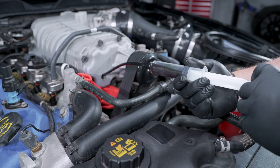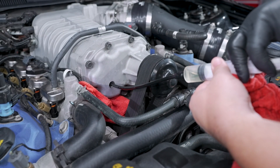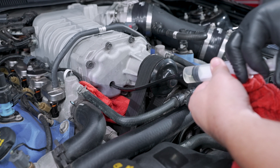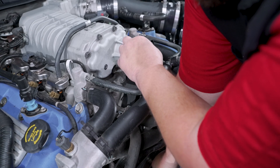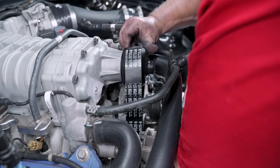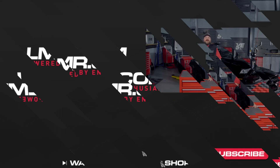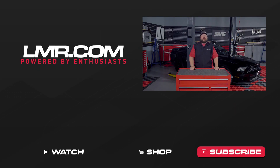We hope this video has helped you have a better understanding of how to service your supercharger oil and belts for your factory supercharged vehicles. As you can tell, my GT500 really needed this maintenance with the number of miles it has on it. Overall, this should roughly take you about an hour to an hour and a half to complete. If you liked this video, make sure to give us a thumbs up. Subscribe to our channel if you have not already and turn on notifications to keep up to date with any new tech info we release. As always, make sure to keep it here with the real Mustang enthusiasts at LMR.com.